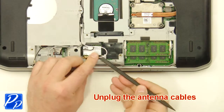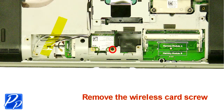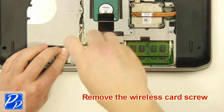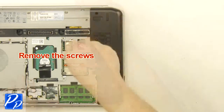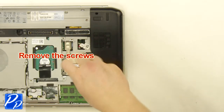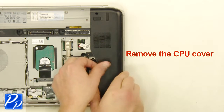Unplug the antenna cables. Remove the wireless card screw. Remove the wireless card. Remove the screws. Remove the cover.